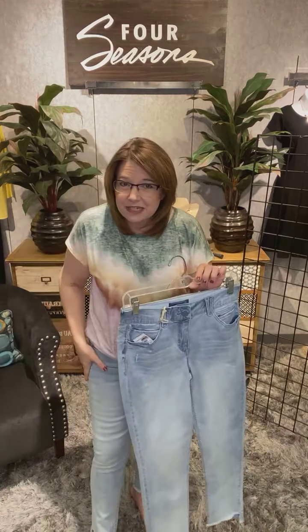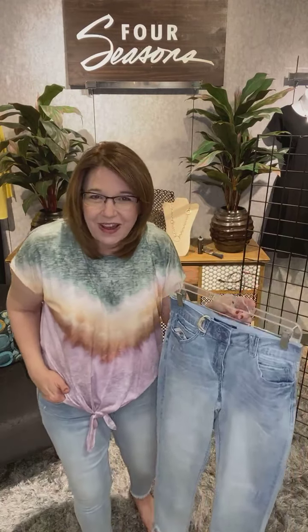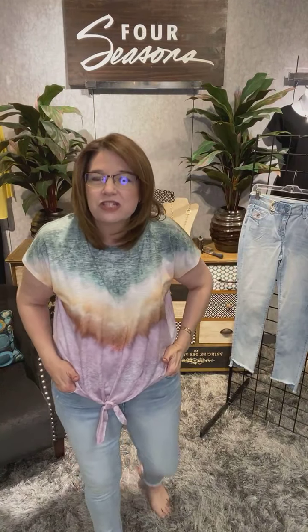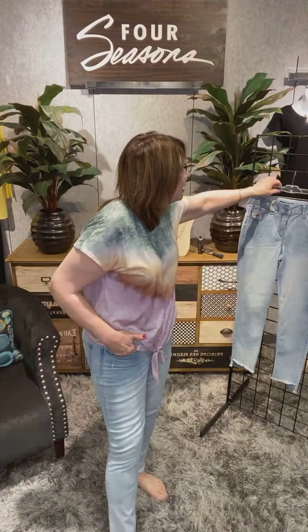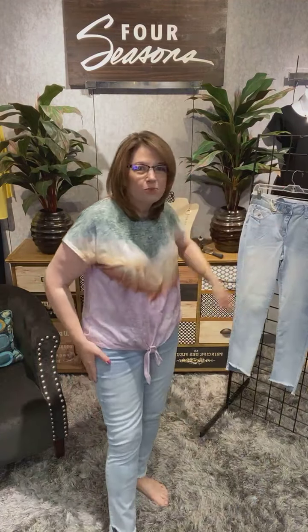This is a limited edition from Democracy — when they're gone, they're gone. Super fun, great denim color, a nice light-washed denim in that artisan blue. It also has all those same great features that you love in Democracy: the all-around inside elastic waist and a little mesh panel on the inside to give you just a little bit of support. Super comfortable, super easy to wear.